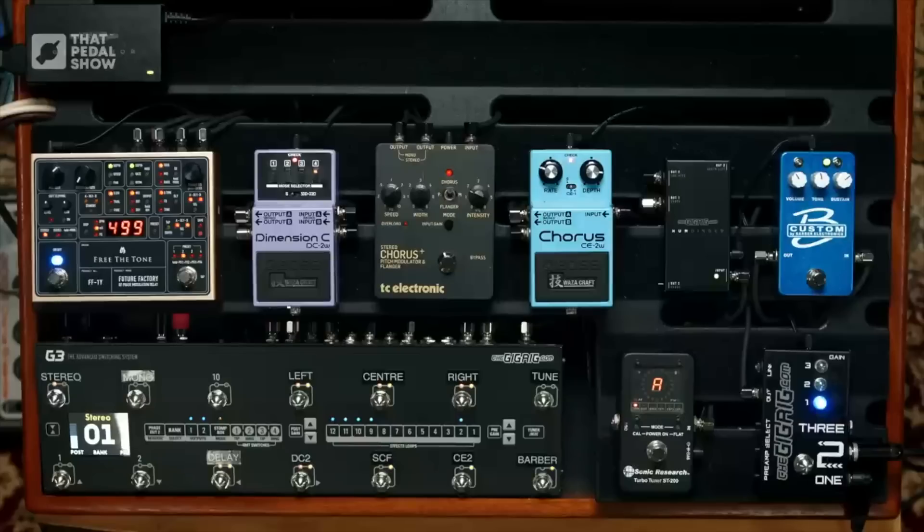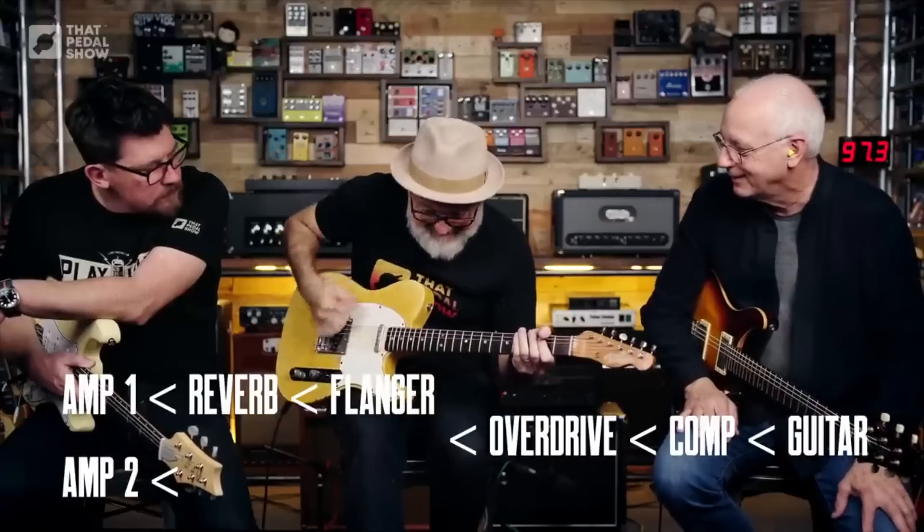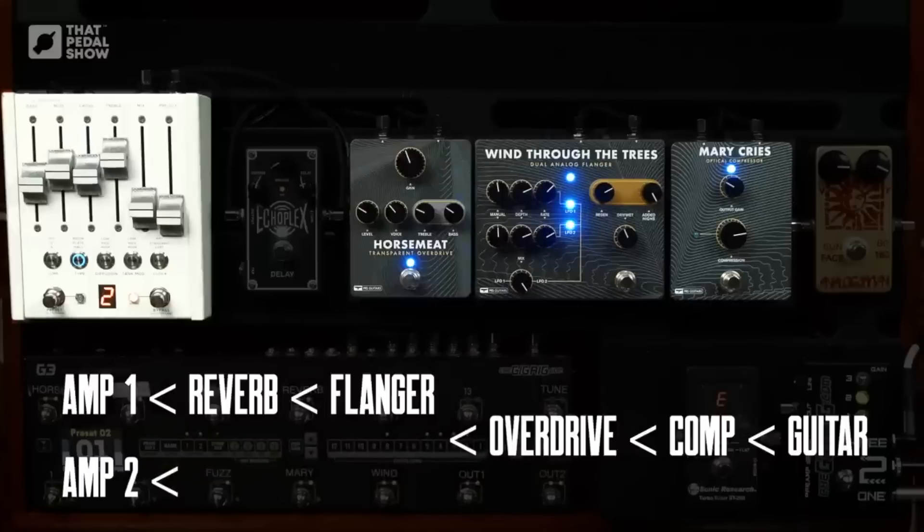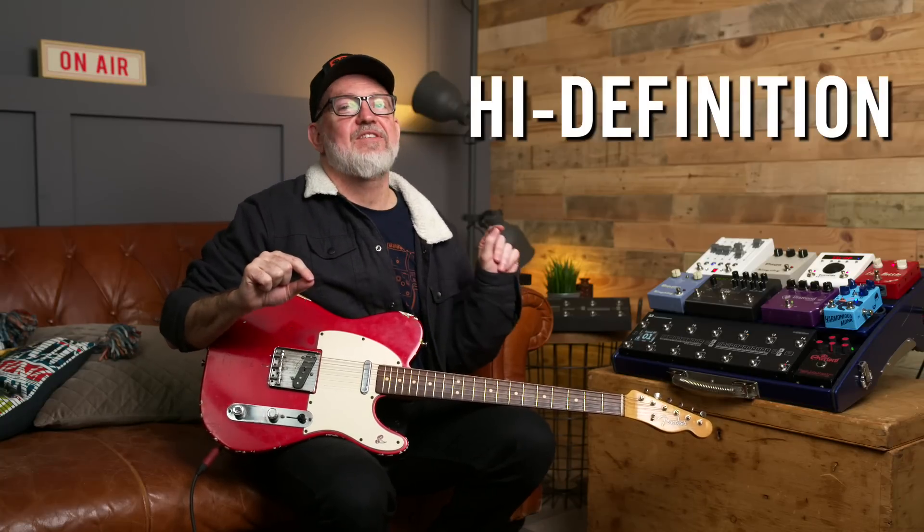Where have you heard this before? Well, I've been using this technology on that pedal show for the last 18 months. So anything that you've heard recorded — it might be this, might be this, or this. That second amplifier was isolated using our high-definition isolation circuitry.